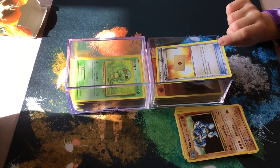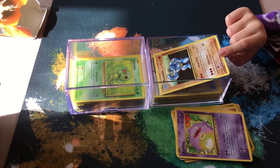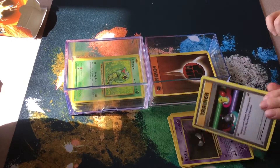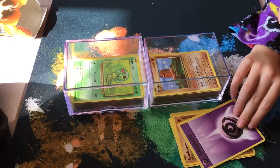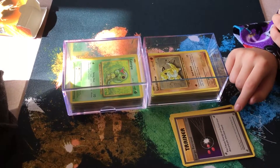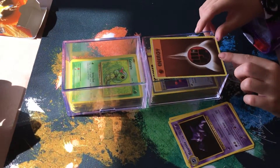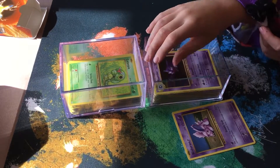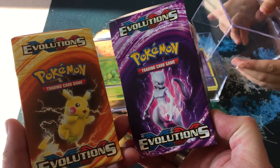Wrapping up the XY Evolutions deck review. More cards identified: Professor's letter, Caterpie. Dad concludes: 'So that's XY Evolutions - like those decks, check them out.' The kids have gone through both the Pikachu and Mewtwo decks and identified most of the cards, learning Pokemon names and evolution chains along the way.